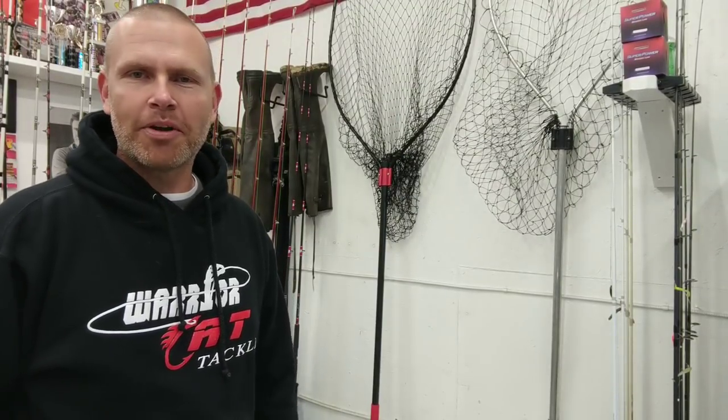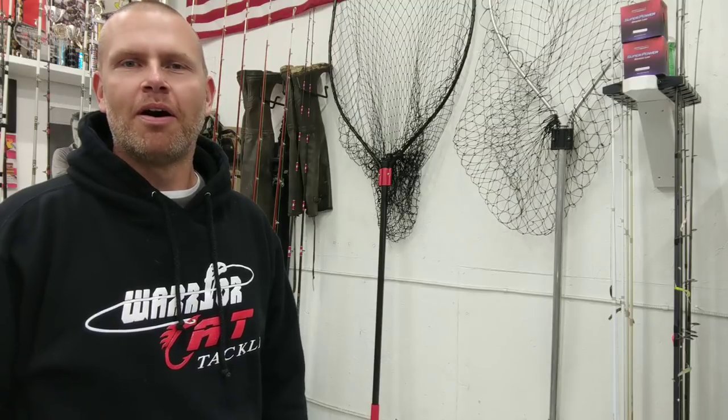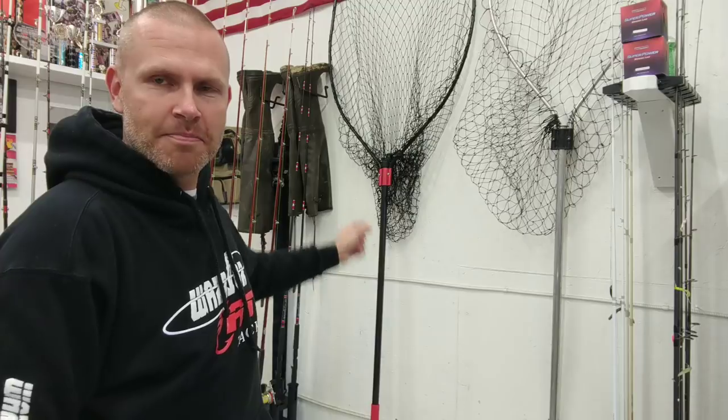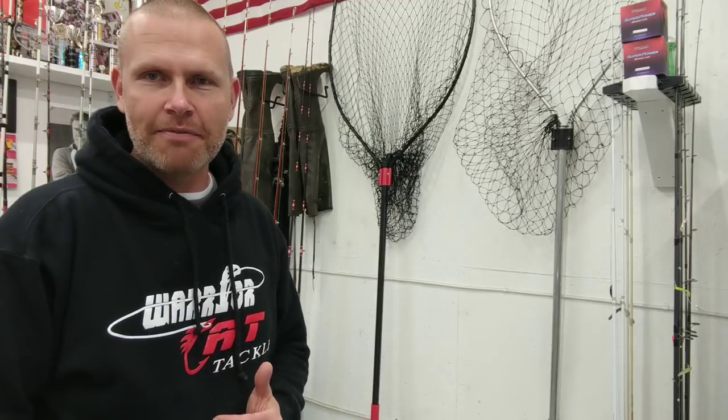Hey everybody, Quentin here with Mid-South Outdoor Life and today I'm bringing you a product spotlight video all about that awesome net right there. That's the Steve Douglas HD Monster Catfishing Net rated for a 150 pound fish and I'm going to give you a real good look at it.